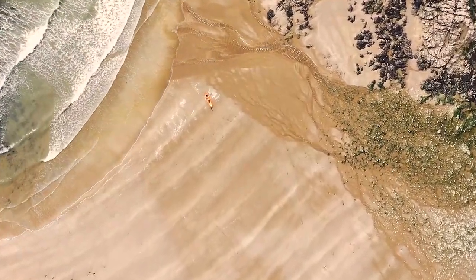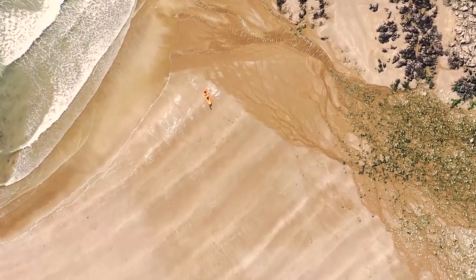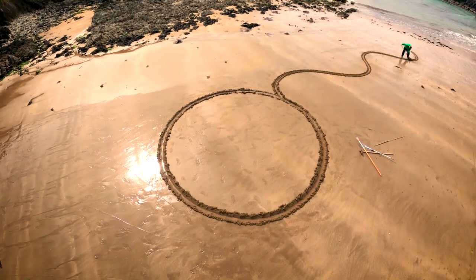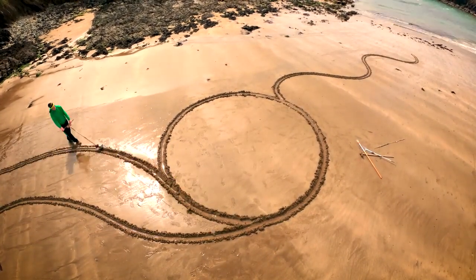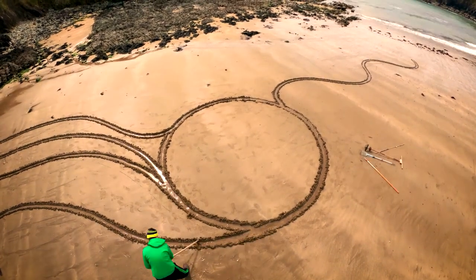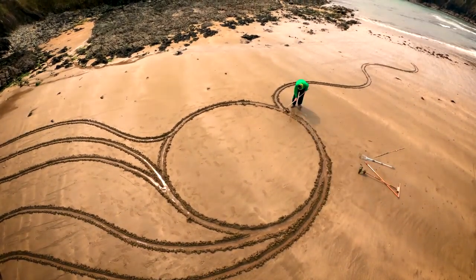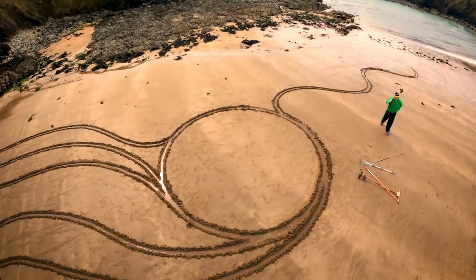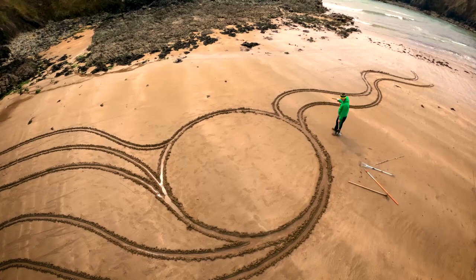My main studio is Kilmurran Cove these days, drawing giant pictures with a garden rake. Literally most days I'm down in Kilmurran Cove working on some kind of project or other. The other half of my day I spend back at the built studio — the one with the roof on it — editing footage and preparing for the next day.